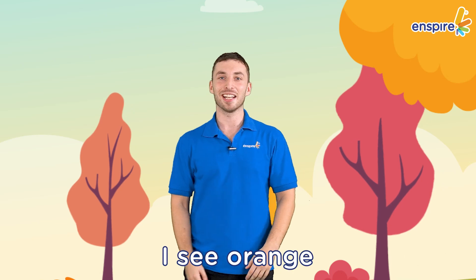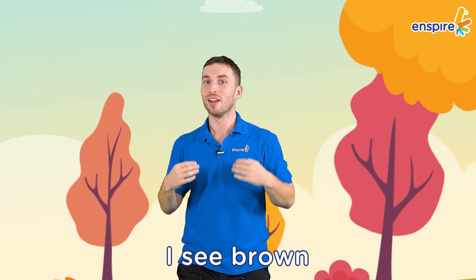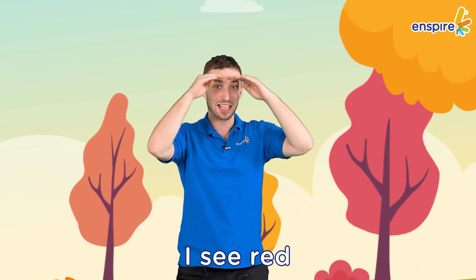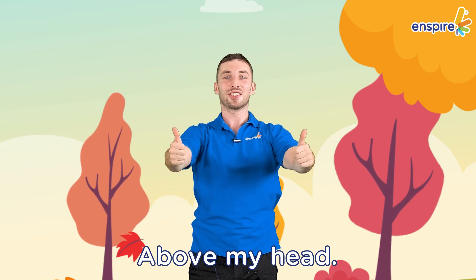Good job! I like this poem. If you like this poem, stand up and we'll read it together. I see orange, I see brown, I see leaves on the ground. I see yellow, I see red, I see leaves above my head. Good job! If you want to practice more at home, then you can. For now, we say goodbye. See you soon!